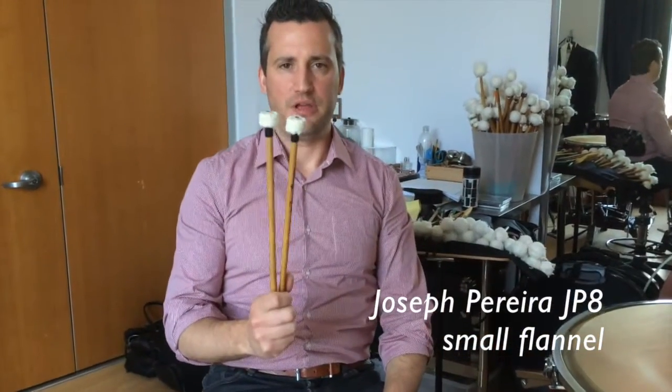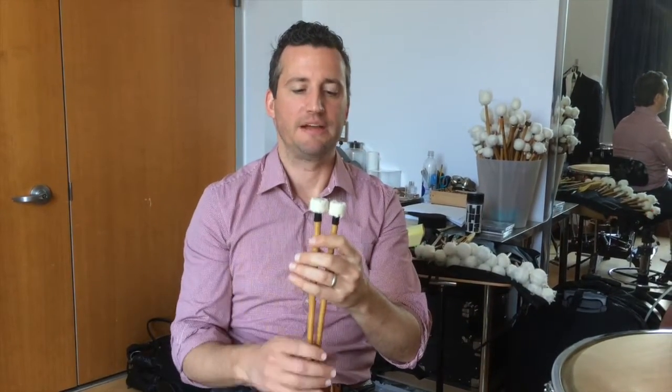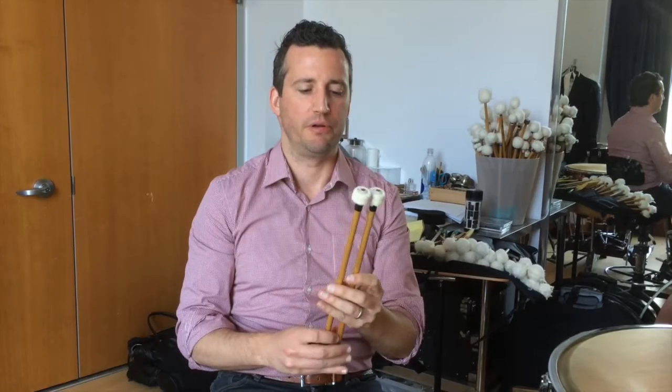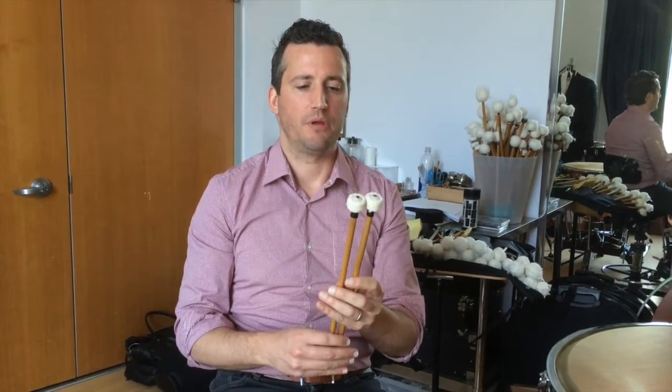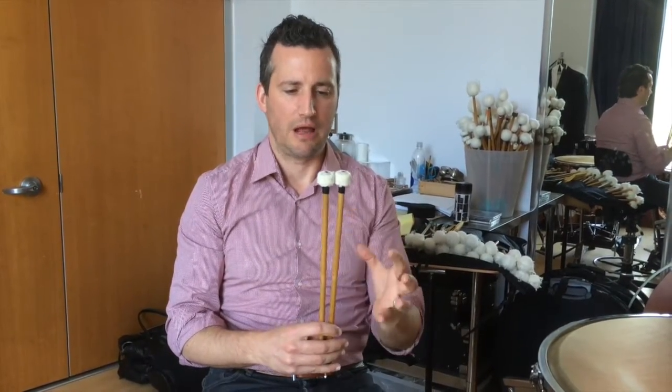The JP-8 is the smallest of the three flannel style mallets — literally flannel discs, in a smaller size. It's a great stick for classical music; all the flannel sticks are my go-to mallets for Beethoven. It's super clear, still warm, and they get warmer as they go on, but the clarity is always there.